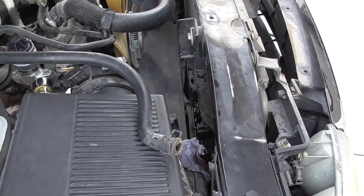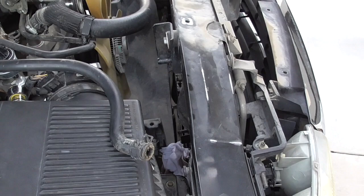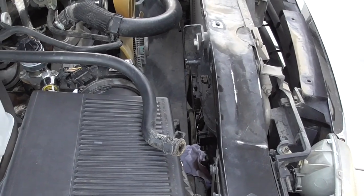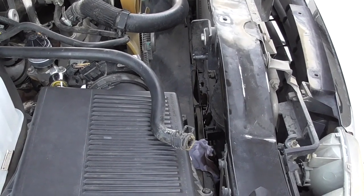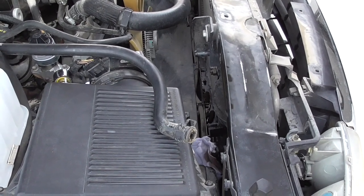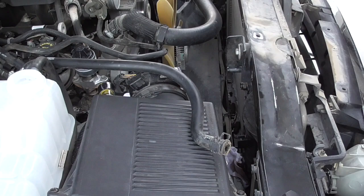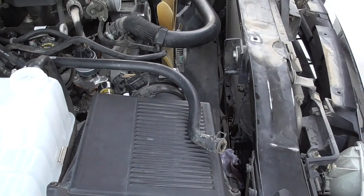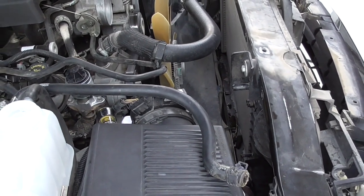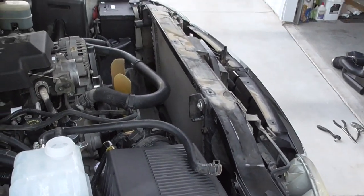I've got the upper fan shroud out and was able to loosen and pull back the lower fan shroud far enough so the radiator will come out once I unbolt it. There are only two bolts holding it in, one on either end. I see no reason to actually remove the fan at this point — I've got the lower fan shroud back far enough that the radiator should clear. I'm going to go ahead and unbolt those two bolts.